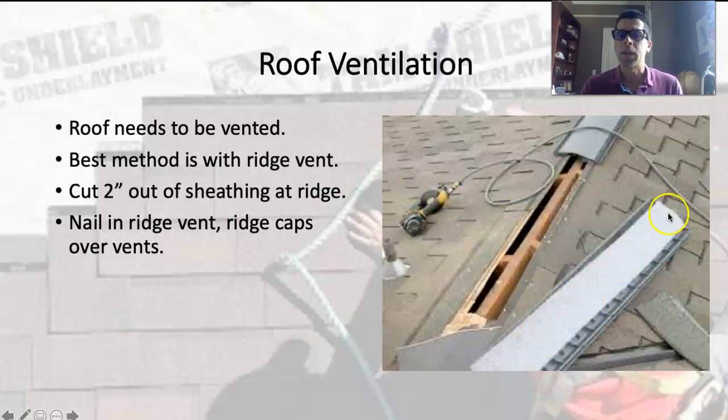We like using the ridge vent — it's very effective and continuous along the entire ridge. There's a separate piece of ridge vent that nails into the roof deck, and then you come back with your ridge caps and cover up that ridge vent.